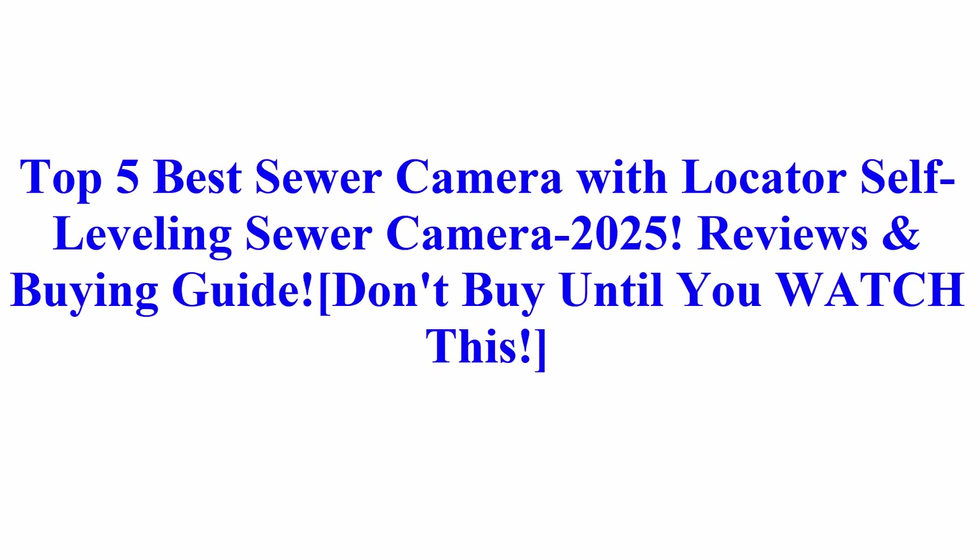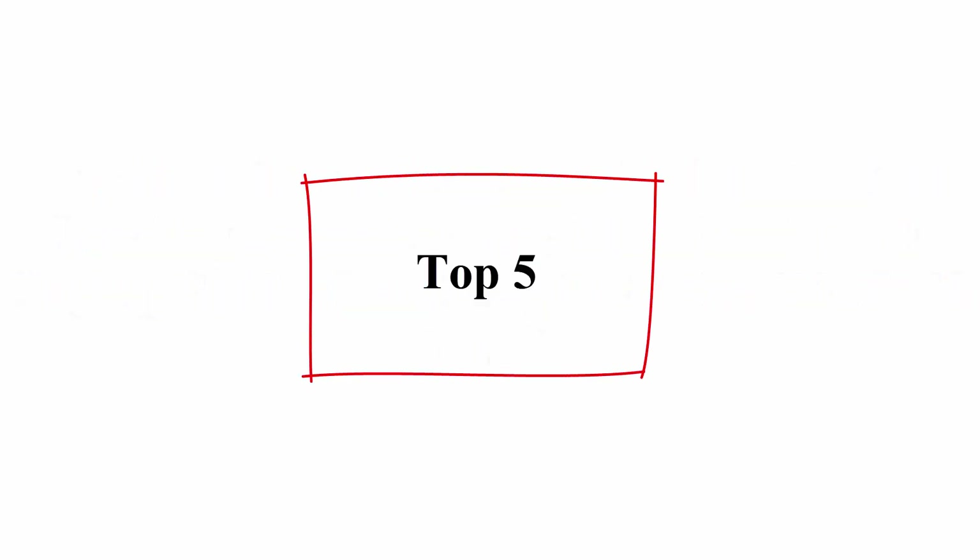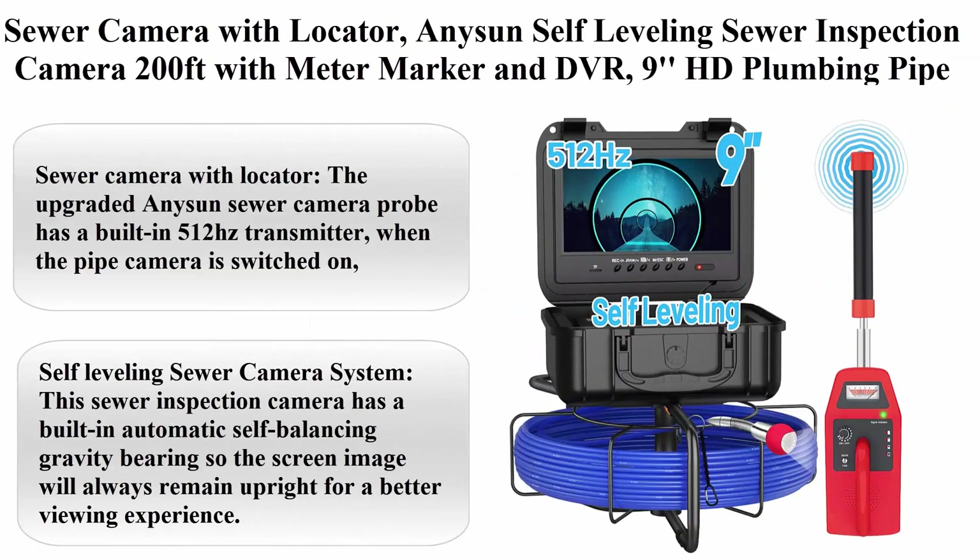Top 5 Best Sewer Camera with Locator, Self-Leveling Sewer Camera 2025. Reviews and Buying Guide. Don't buy until you watch this. Top 5.